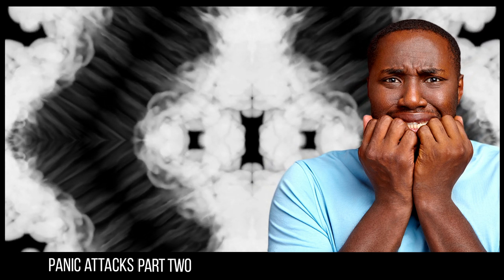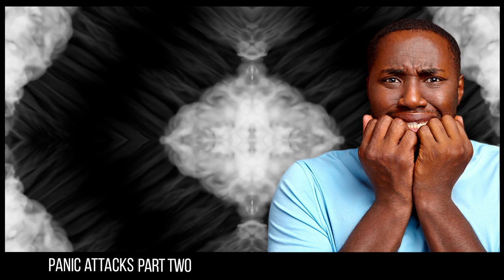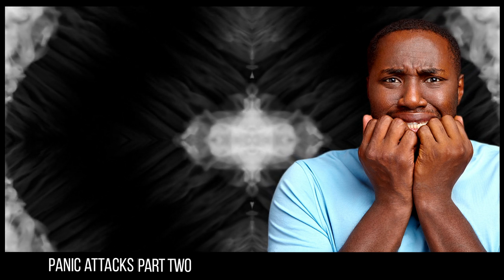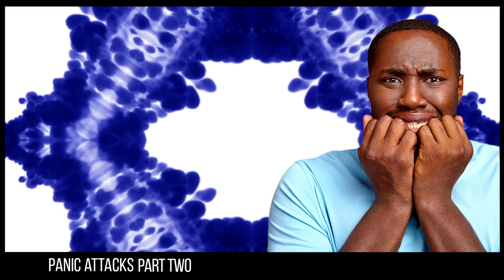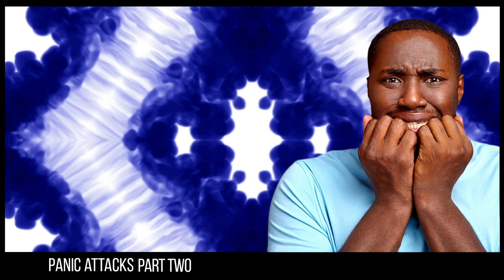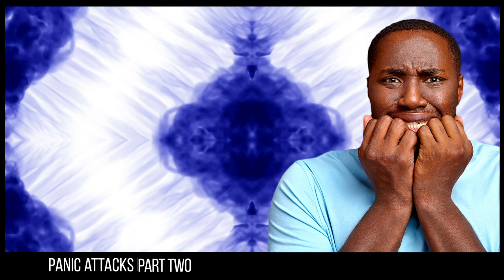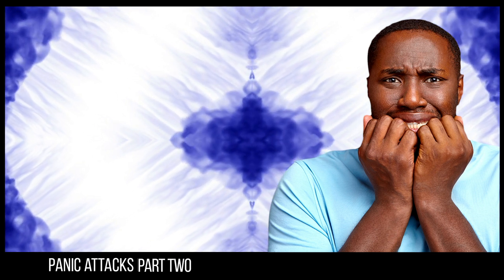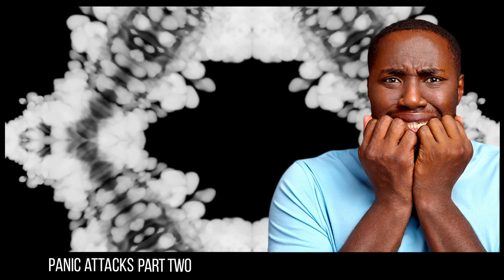To begin the relaxation, uncross your legs and hands and place your hands palm down by your sides or on your lap. Now close your eyes. This is your time to relax. Begin by taking a nice deep breath in, in through your nose and out through your nose.